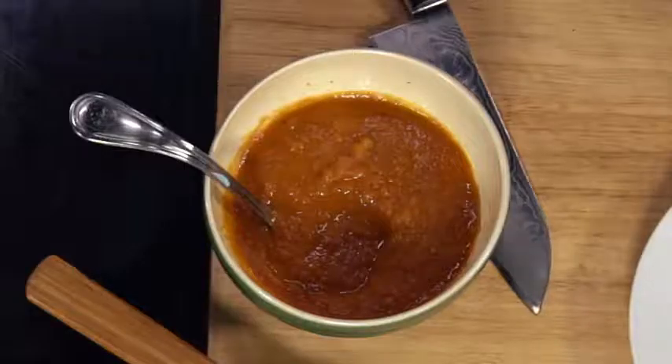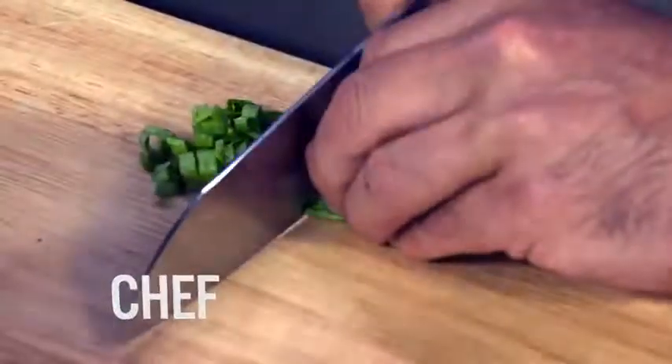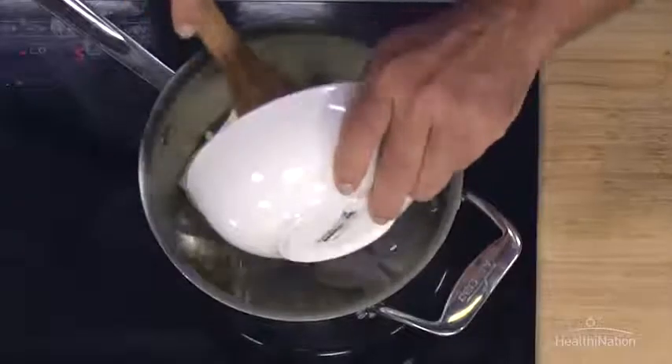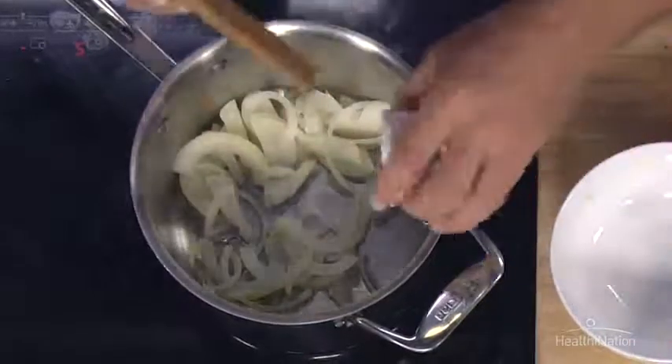Today we're making a basic red sauce. I've got some onions here, and we're going to go ahead and just put them in with a little bit of oil. And we're going to add a little bit of garlic as well.